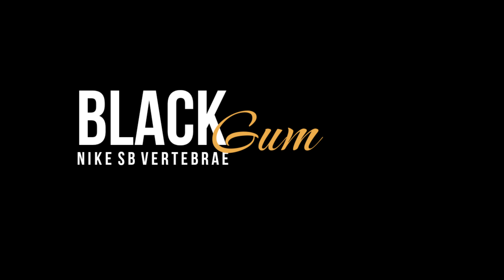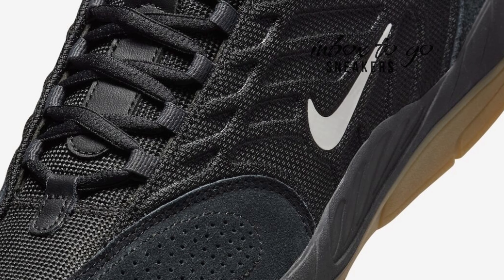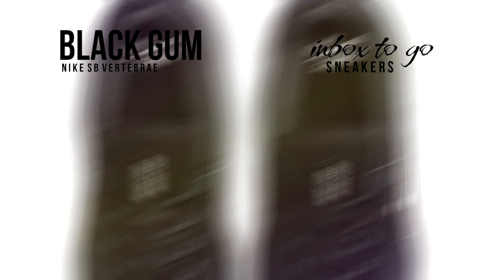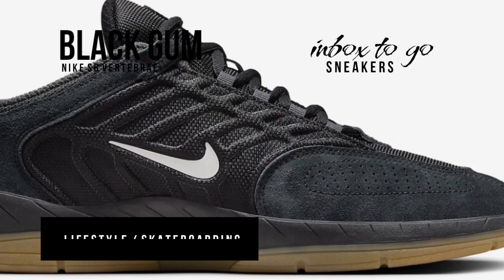Nike SB Vertebrae Black Gum 2024 release information: released in a range of colorways in spring 2024, the SB Vertebrae is the newest addition to the Nike SB lineup. The sleek black gum model is one of them, following in the footsteps of other well-known models such as the SB Leo Baker and Niya 3.